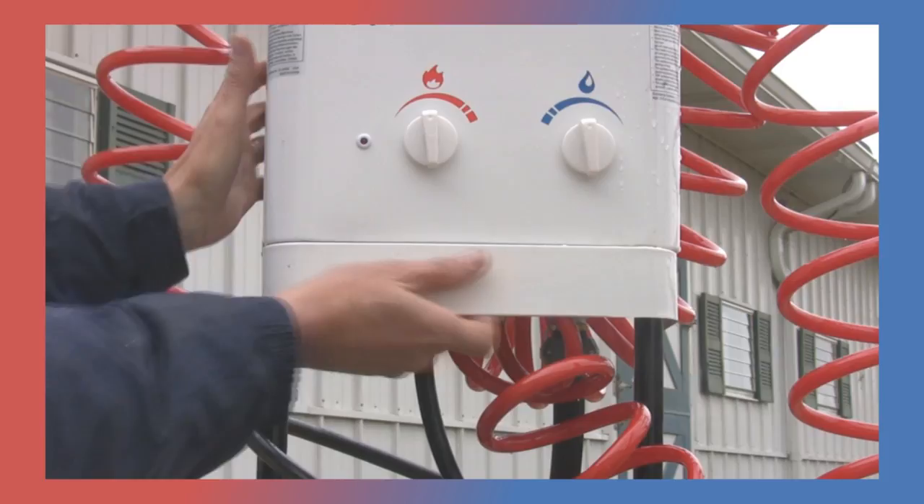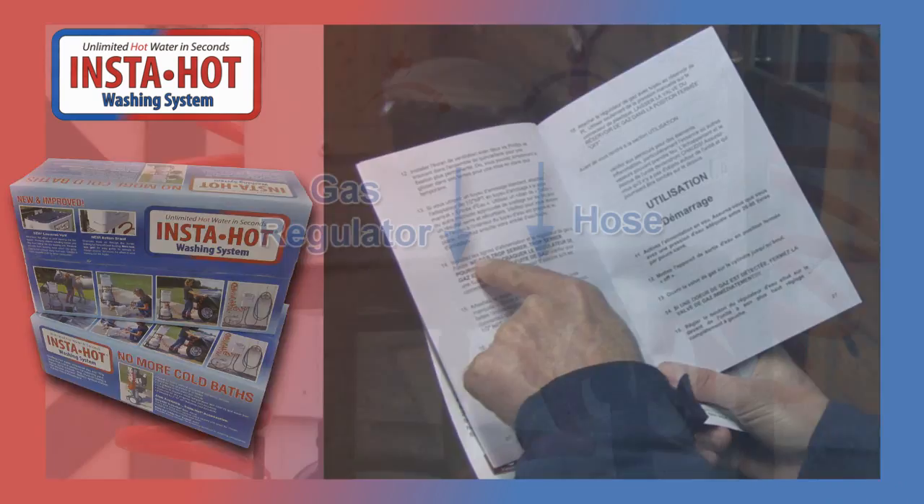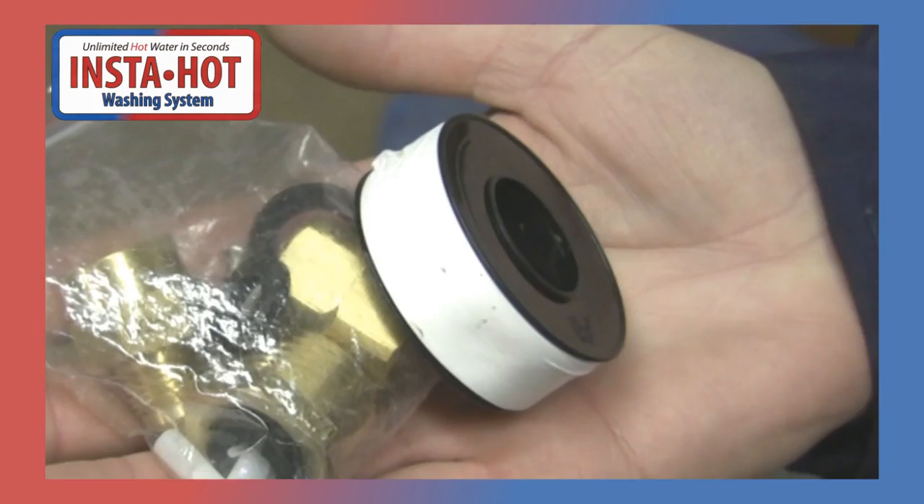A standard 20 pound propane tank provides an amazing 20 washing hours. Two D-cell batteries power the pilot light switch. Your InstaHot comes with easy to follow instructions, a gas regulator and hose, an assortment of brass couplings with gaskets, and even a roll of plumber's tape.